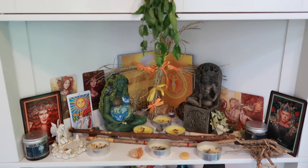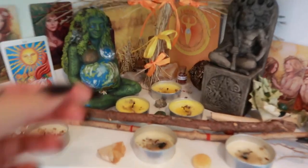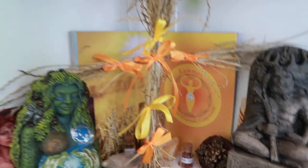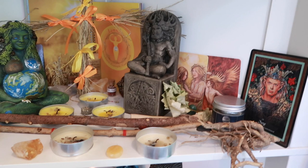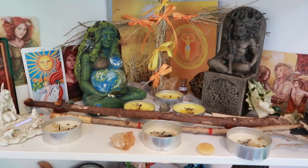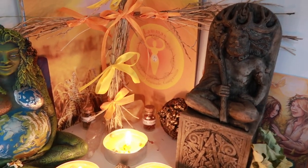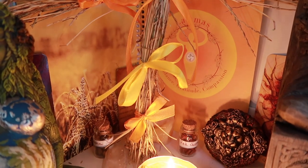If you want to make your own Lammas altar, just go with what you have available to you, go with what is available in the natural world, what resonates with you and what makes you think of the season that we're currently in. As you can see, this wasn't done with wheat that I didn't have access to — I just used cuttings from my grass that were already a lovely golden colour, and that is perfectly valid. Make it your own, it doesn't have to be perfect, just as long as it looks pretty or you think it's pretty and it helps you to connect with the earth at this time. Thank you so much for watching guys, I hope you've had a beautiful Lammas or Lunasad time, and let me know in the comments how you celebrated and what you have on your altar. Blessed be.